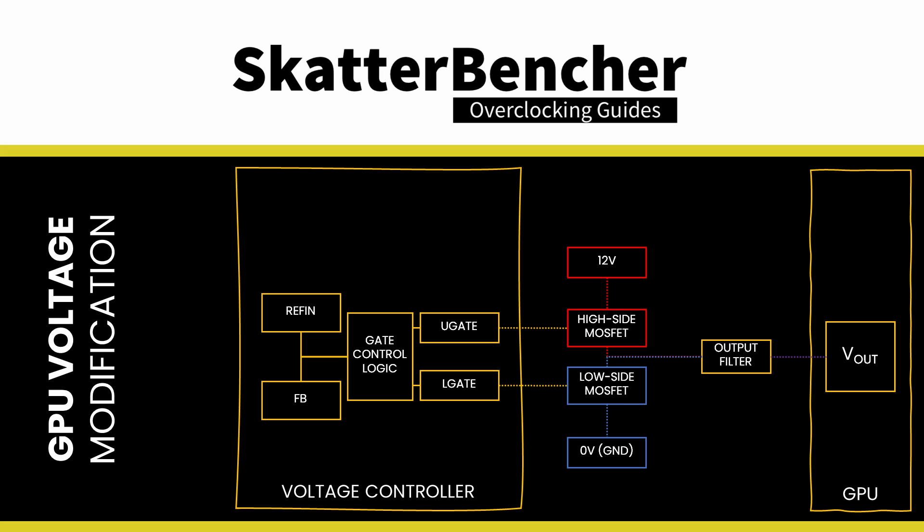Essentially, the voltage controller aims to have the reference input equal to the sensed output voltage. If the reference input voltage is higher than the feedback voltage, the voltage controller will try to increase the output voltage. If the reference input voltage is lower than the feedback voltage, the voltage controller will try to decrease the output voltage. That offers us two ways to control the output voltage: adjust the REF-IN, or adjust the FB. In a typical voltage controller, the REF-IN is an internal, non-adjustable voltage.